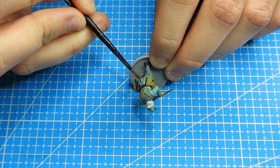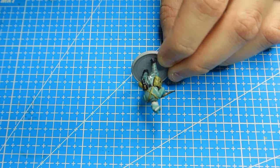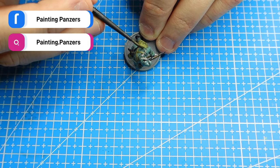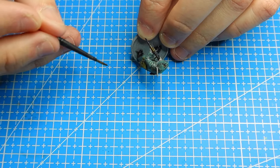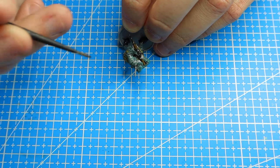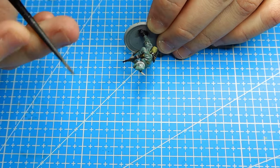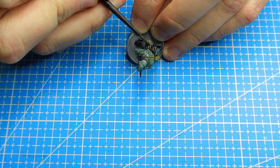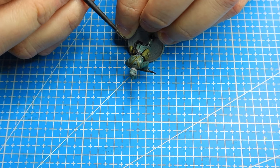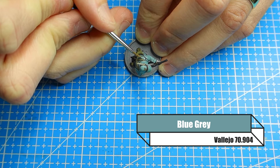The thick part of the wash is going to get into the recesses, but the lighter part of the wash is just going to darken things a touch — it won't make your whole model look black, just darkening everything lightly. The pools are really just going to go in the recesses, which is what you want. If you've got a bit too much wash on there just dry your brush and you can get the rest of it off.